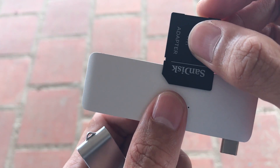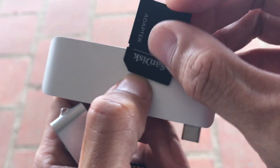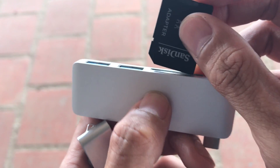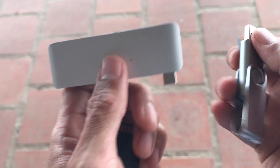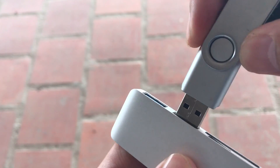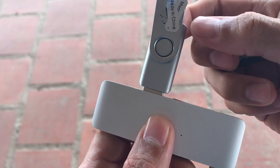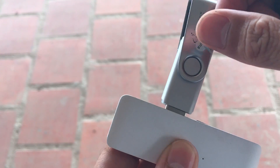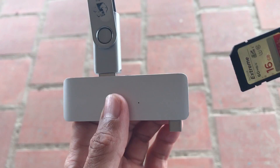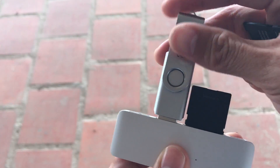You might think there's an area that keeps it from going beyond a certain point. For example, with USB — you put it in, you know which direction it goes, and it stops. Same with the SD card — you put it in and it stops.